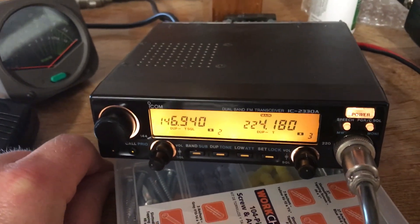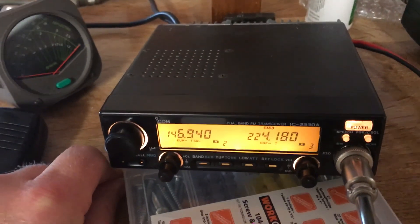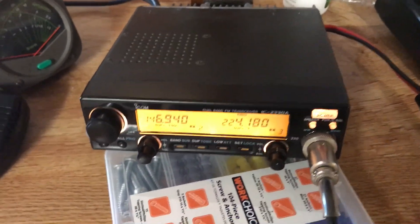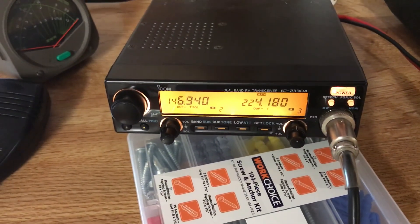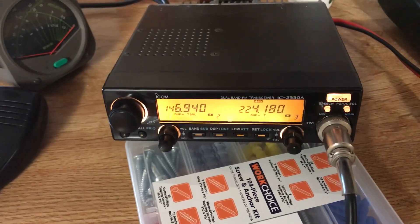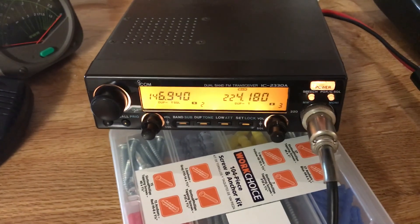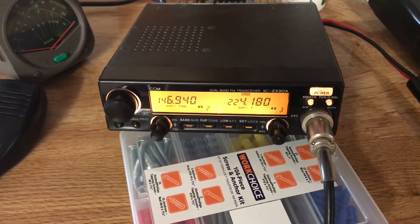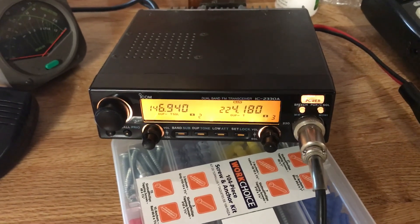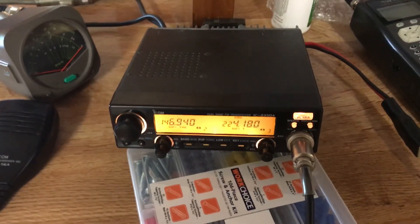That's the Icom 2338 — so at least now you've got a video on YouTube showing it off, even if it is a brief one. Better than no video. I appreciate you guys watching — if you've got any questions, feel free to drop them below and I'll do my best to answer. Peace.